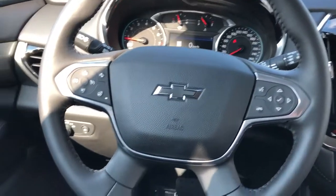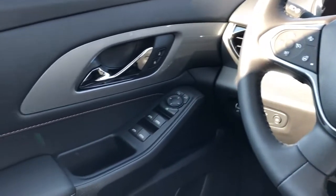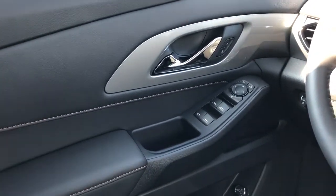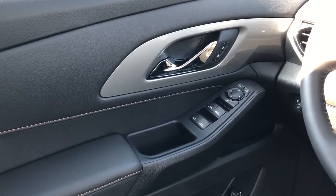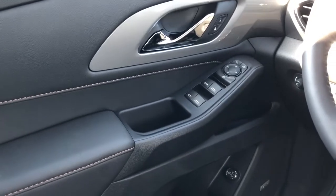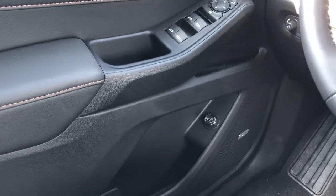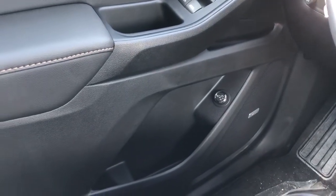Moving on to the interior of the Chevrolet Traverse, we'll take a look at the door panel which features our soft touch black foam, black leather and copper stitching. We also have our chrome door handle with lock and unlock buttons, close handle, window and mirror controls. Below we have our power liftgate controls as well as speaker and storage.